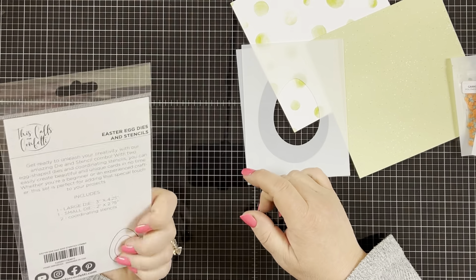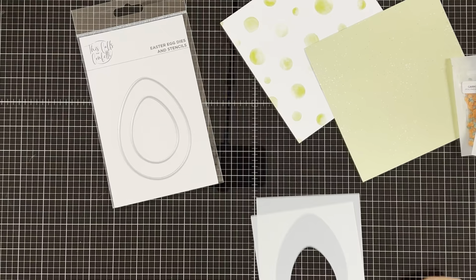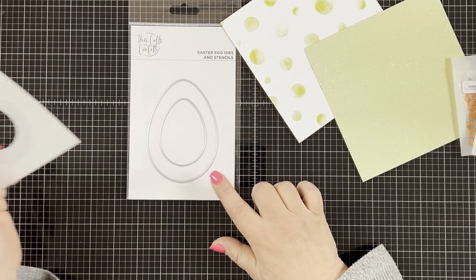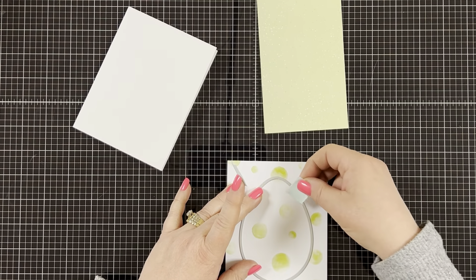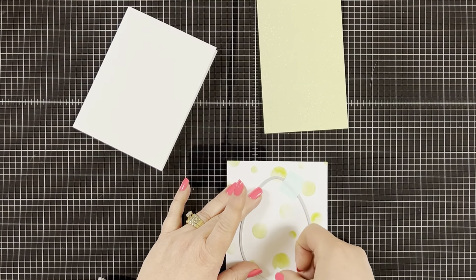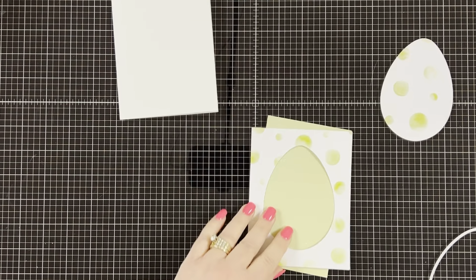I'll also be using the Easter Egg die and stencil set. I'm only using the dies in this video today, but I just wanted to show you it does come with the stencils as well. So let's get started. The first thing I'm going to do is die cut my big Easter egg from the polka dotted pattern paper. I'm not using the egg itself in this video — just the negative piece as my background.